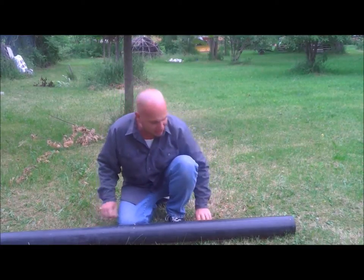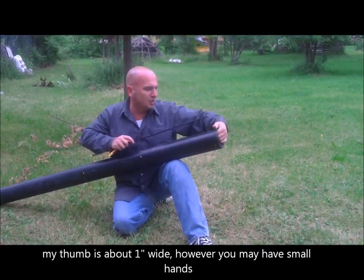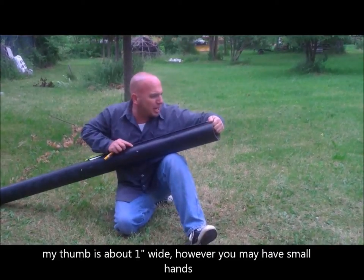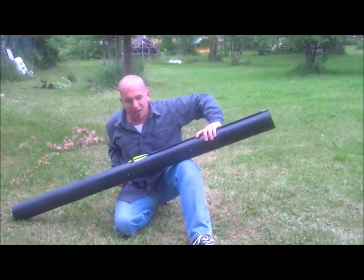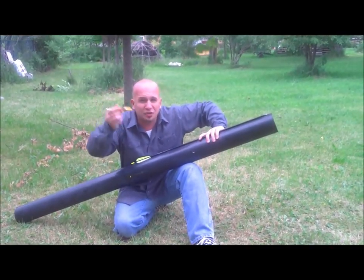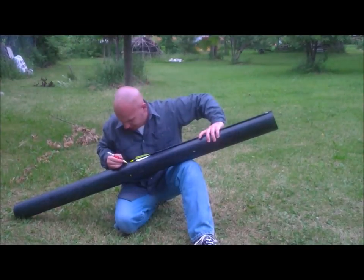We'll start things off like this. Taking our arrow shaft right here, I'm going to use the width of my thumb at the lip of the PVC pipe — that's going to mark the head of the carrying case. Moving along the back here and using our paint marker — about two dollars at any hardware store — we're going to mark the back end of the case.